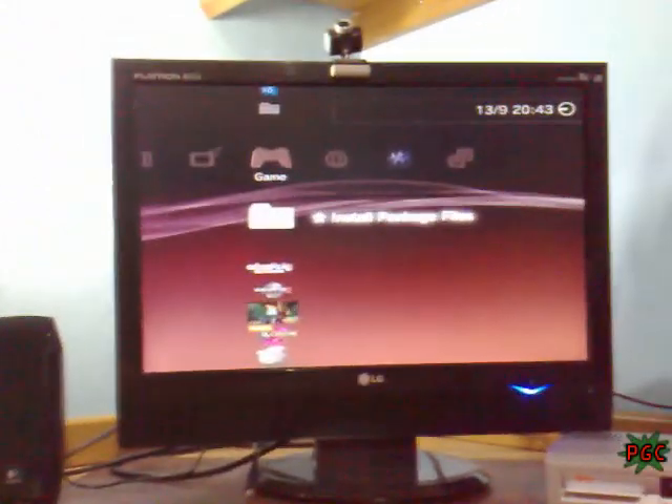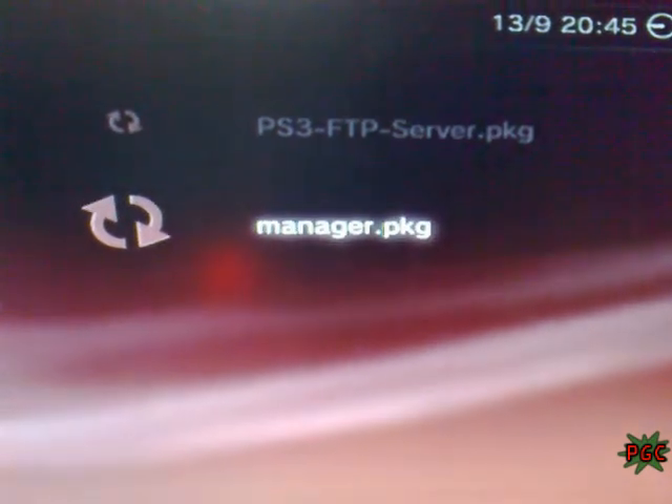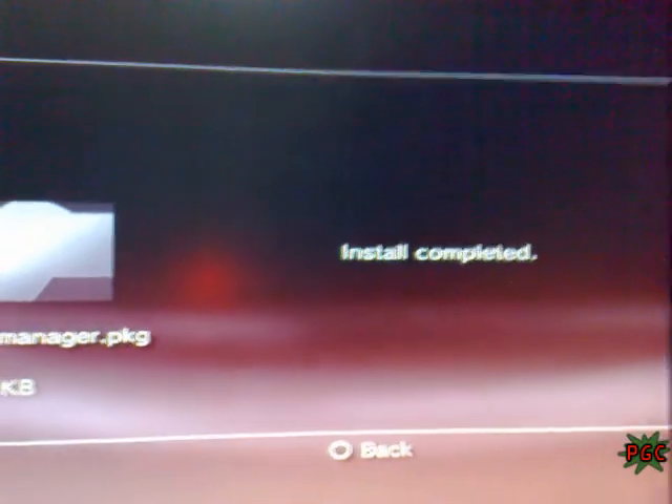Now, when it is done, you can connect the USBs. So let's connect this USB that contains the backup manager and FTP server. Let's connect it with the PS3. Be sure, when it's done, disconnect the iPhone or the PS3 won't see the other USBs. And then go to install package files.